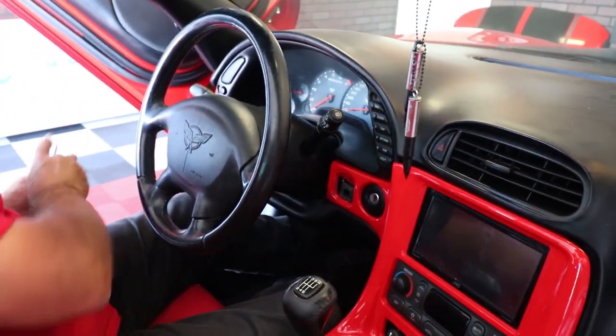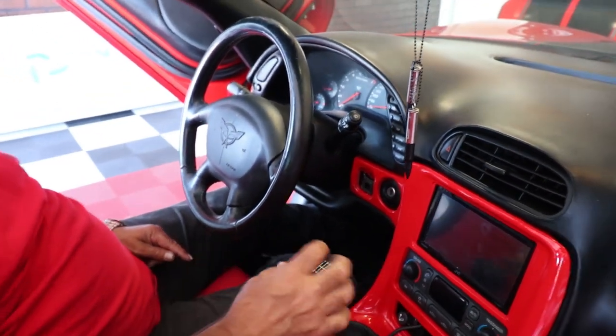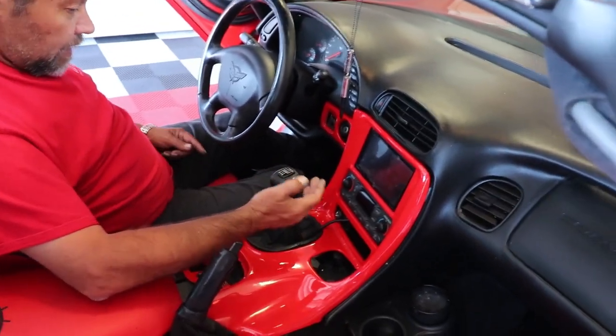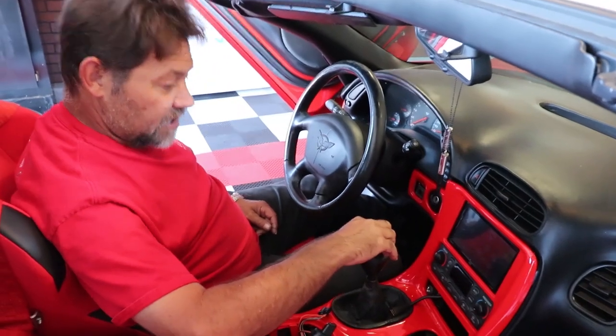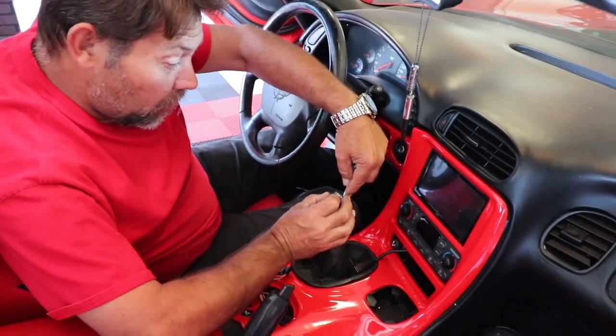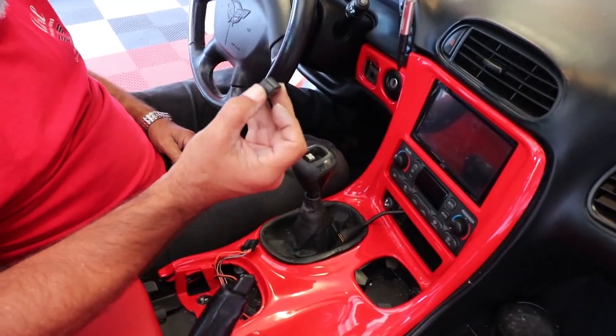Now comes the fun part. You have to take this center cap off right here. On mine it's really easy — it's worn, so I can actually just pop it off with my fingers. Otherwise, you may have to take a small screwdriver and just pry it out. But it just comes off like this.